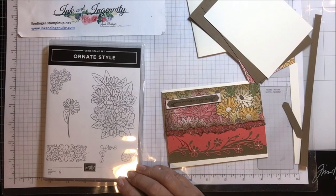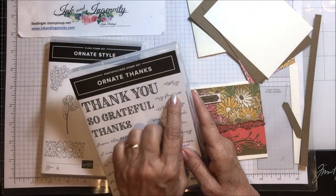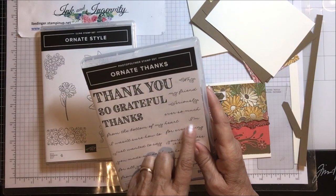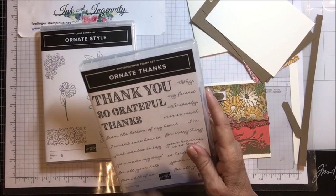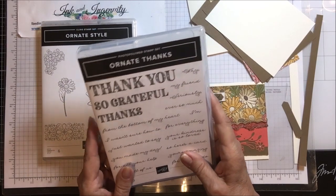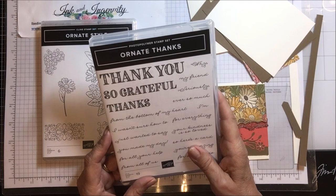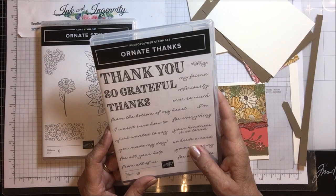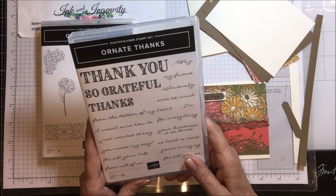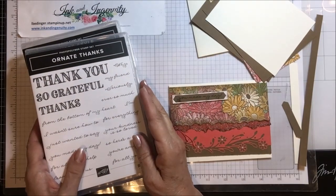The other stamp set that's part of the bundle is called Ornate Thanks. It includes sentiments like 'thank you,' 'so grateful,' 'thanks,' 'my friend,' 'seriously,' 'ever so much,' 'from the bottom of my heart.' So you could combine them as 'I'm so grateful,' 'thanks ever so much,' 'from the bottom of my heart,' 'just wanted to say your kindness is so loved,' 'you made my day' — which is the one I'm using here. There's also 'here's a card for all your help,' 'you're amazing,' 'from all of us for all you do.' Just all kinds of useful sentiments.